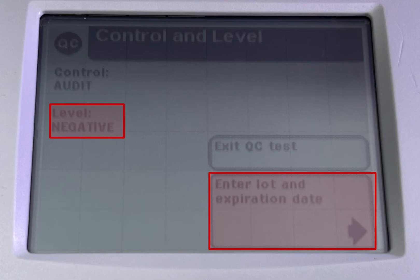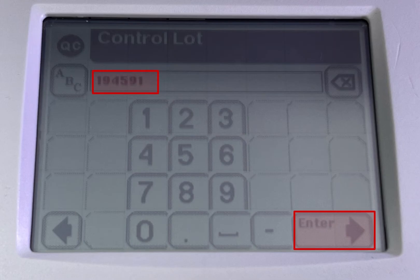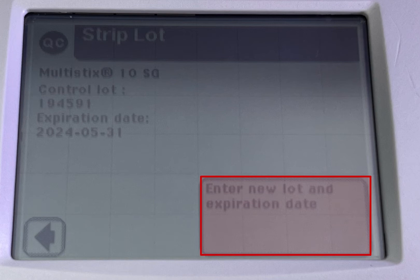Level negative. Click on enter lot and expiration date. Scan the negative QC control lot barcode on the card, then click enter. Add the expiration date and click enter.